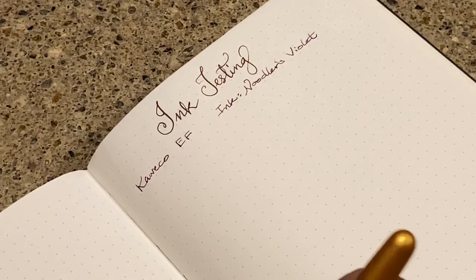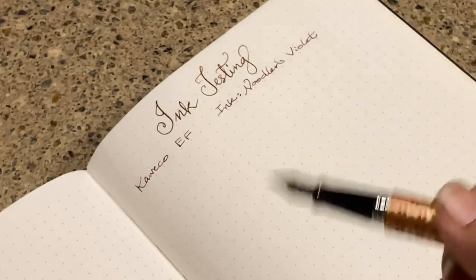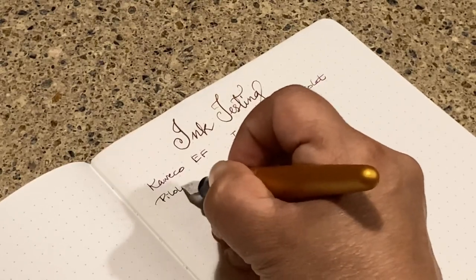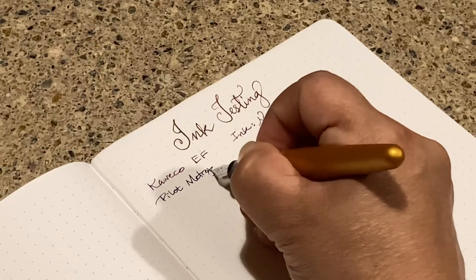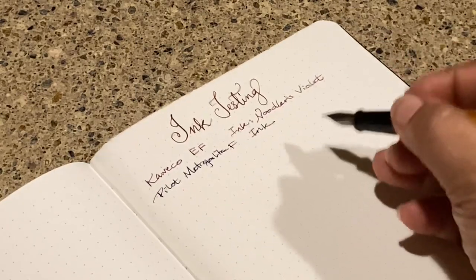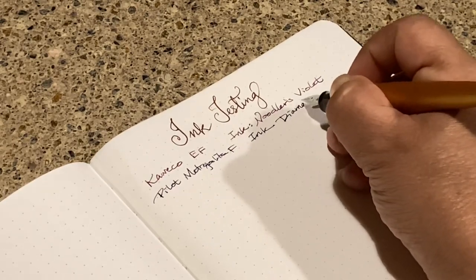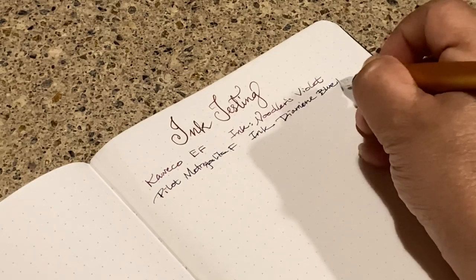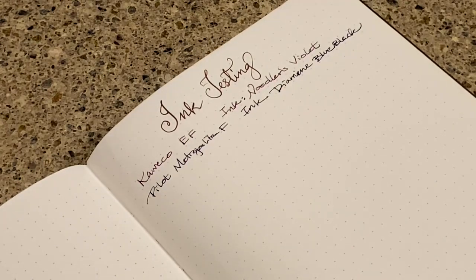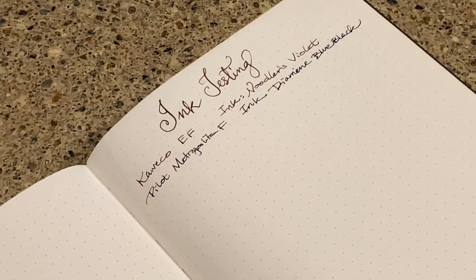Then I am moving on to a Pilot Metropolitan. I have a thing for $25 and under pens. This is the Pilot Metropolitan in Fine, and the ink is a Diamine Blue-Black. That is my Metropolitan — wow, that zoomed in there. So that's pen number two.